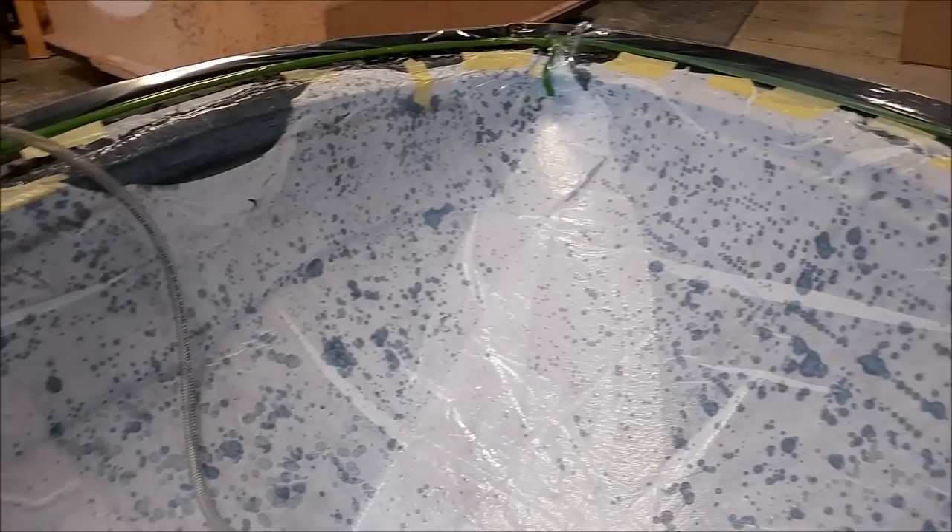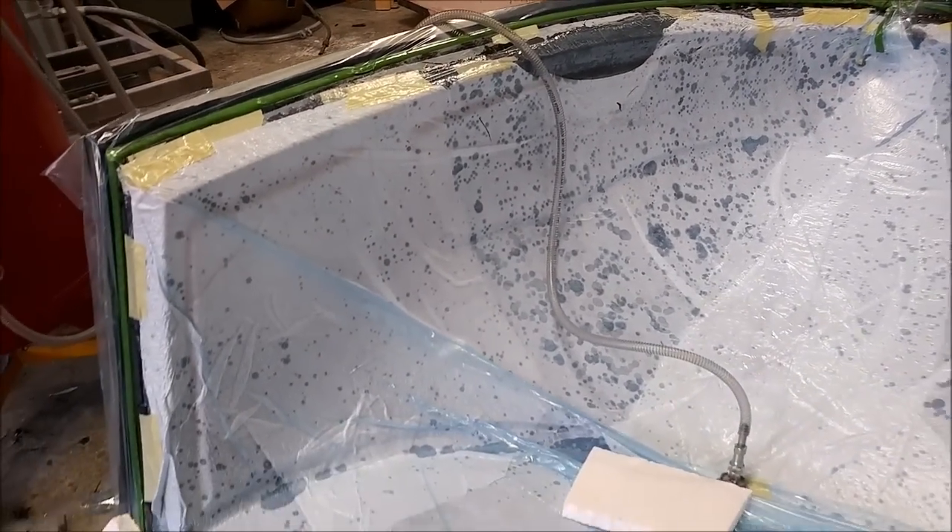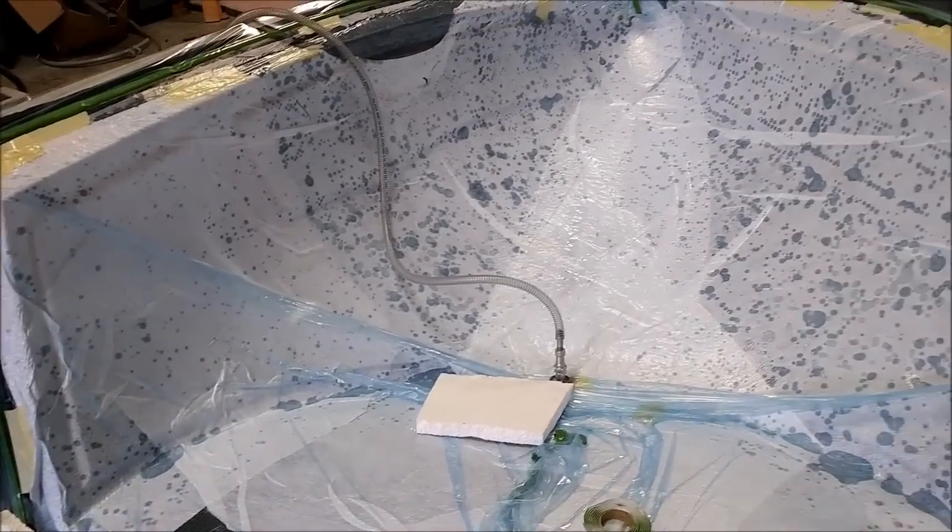Here's the final stage of the nose — bagged a second time with the final layers of carbon fiber down and the vacuum applied. No real problems going on with that one.